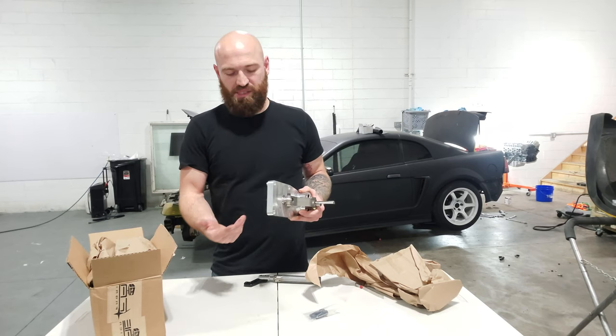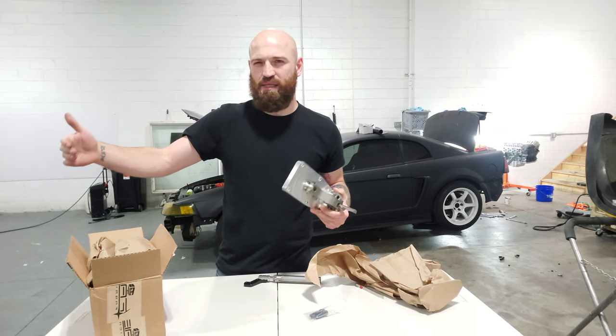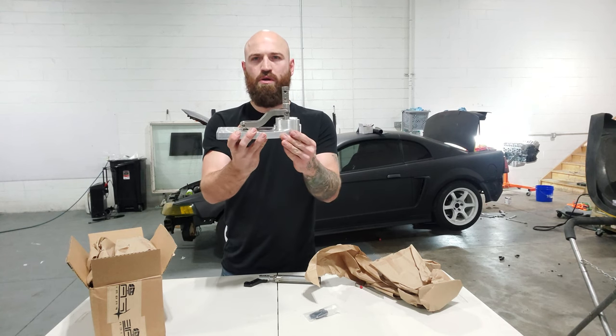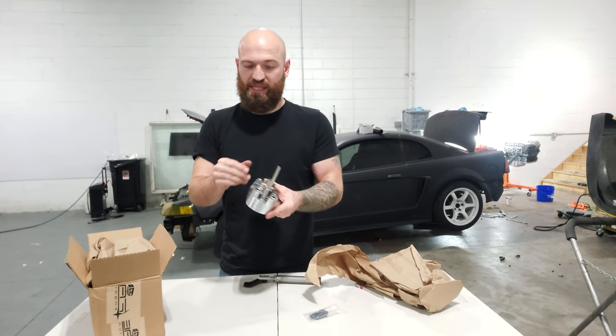The deal with this again is because the truck version of the AR5 puts the shifter location much further than what is ergonomically comfortable for this car. This shifter is designed to move the shifter location back by about six inches. You will notice there is one piece that is missing — the actual shifter itself.